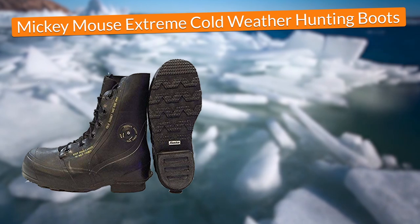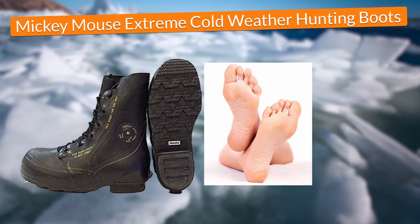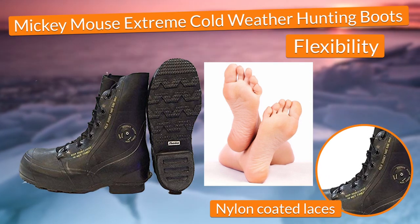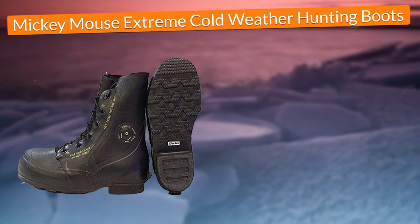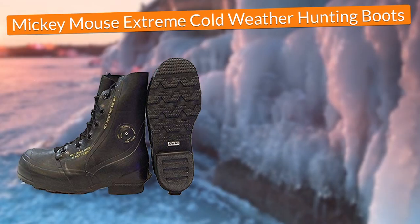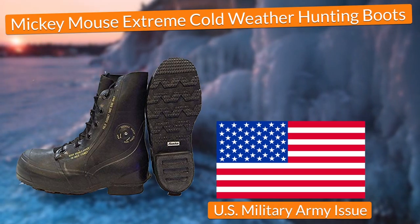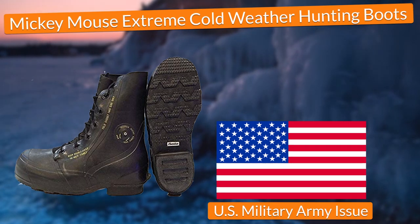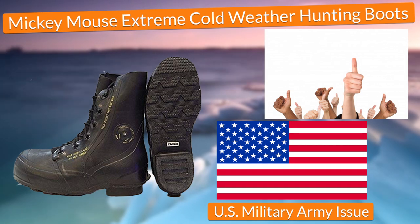In terms of comfort, these ice fishing boots gave me the sweet comfort of adapting to the shape of my feet given the flexibility of their materials and the fact that they came with nylon-coated lace eyelets, essential to provide a secure and comfy fit. Finally, in terms of durability, the boots came manufactured with a genuine US military army issue that, in combination with their direct molded sole, provided me the confidence that it was going to be more than difficult to break the boots apart.